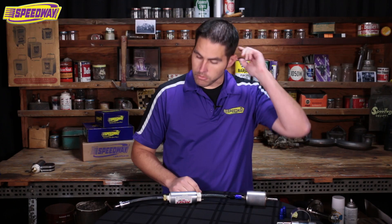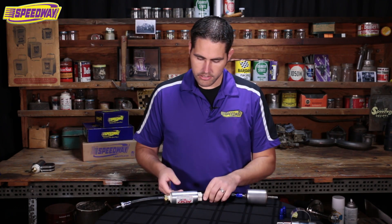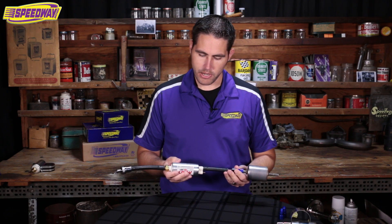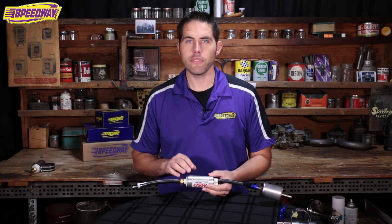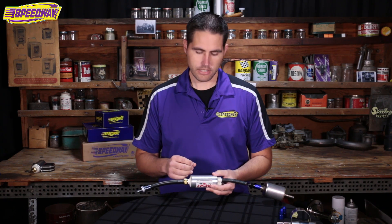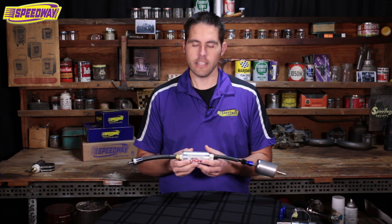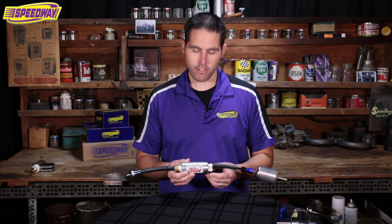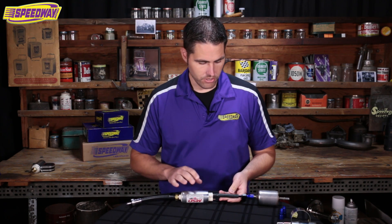Something very important I want to point out — this is a gravity style pump, it's meant to push fuel, not pull. So you'll definitely want to mount this to the side of the frame rail next to the fuel tank or below it. The lower the better. If you put this up too high you'll more than likely starve it out and end up ruining the pump and having to buy another one. So make sure this is low.